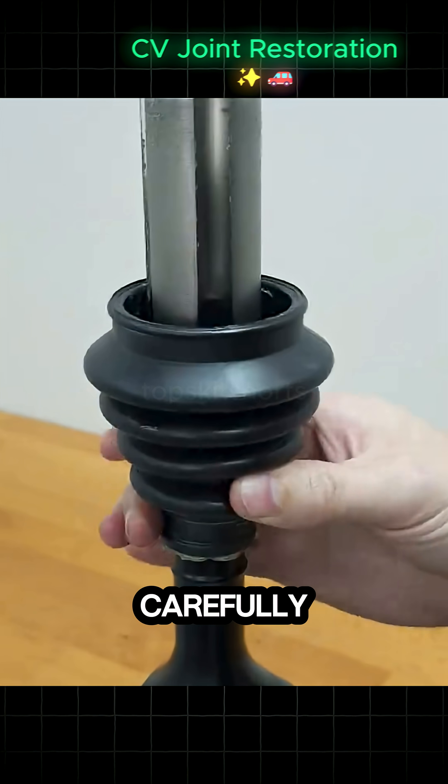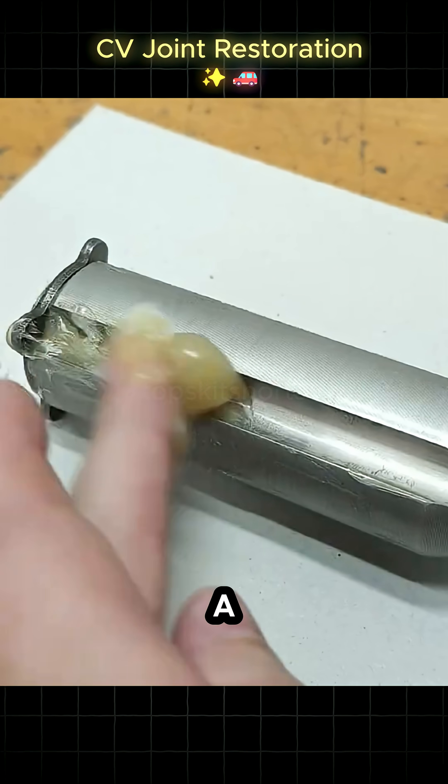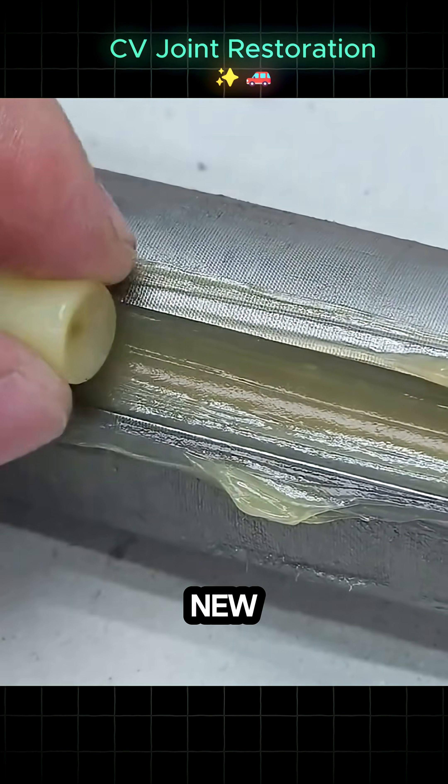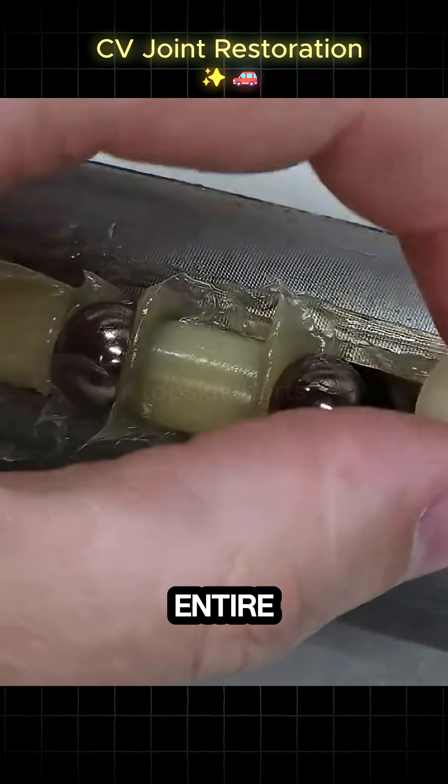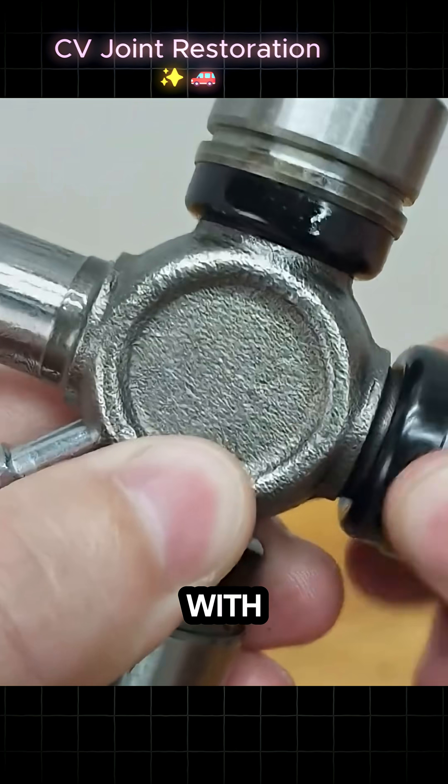The new universal joint caps are carefully pressed back into the yoke. Fresh grease is worked into the boot and the spline shaft. A special tool is used to easily slide the new CV boot over the shaft. With the boot on, the entire assembly is loaded with a fresh, generous amount of CV joint grease and sealed with new clamps.